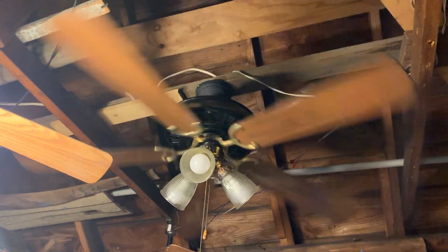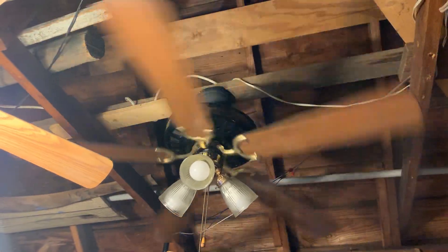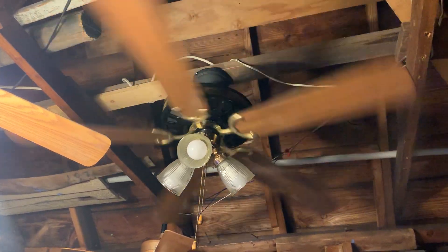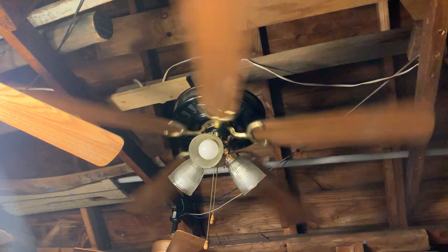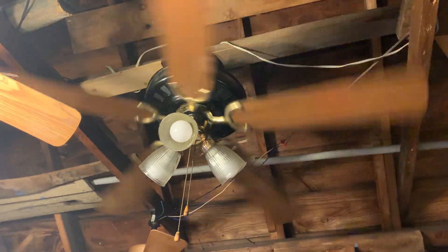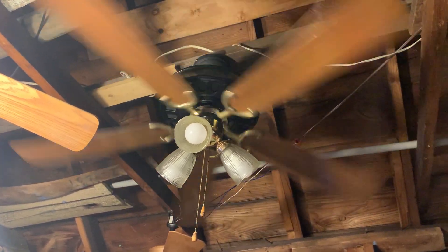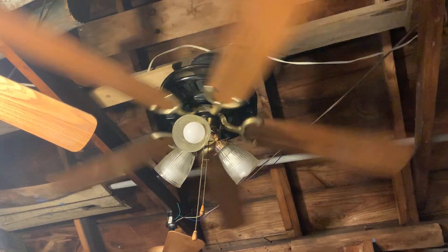I changed the lead wires out on the ceiling fan because the original lead wires had a confusing color coding — a white wire, a couple gray wires, and some type of grayish green wire. I was confused about which wire was for the fan, which was for the light, and which was the ground wire. So I ran some new lead wires on the ceiling fan so I'd be able to wire it with no hesitation.